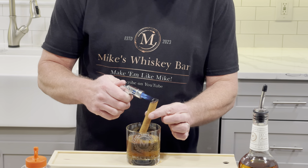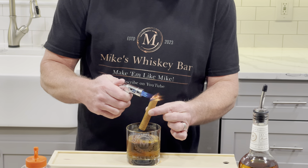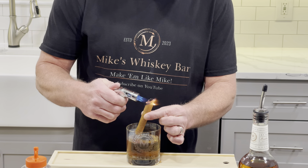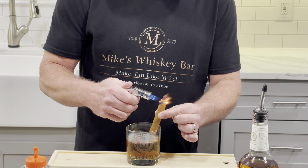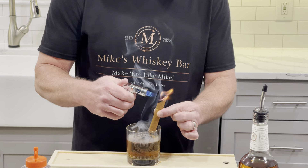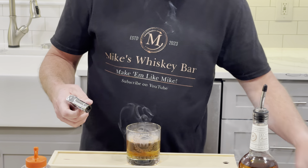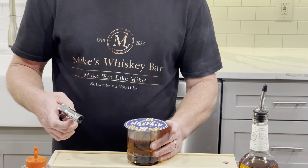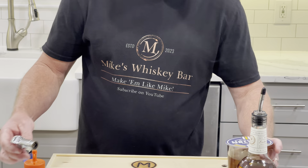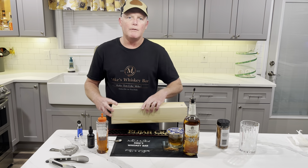Hey, this is Mike from Mike's Whiskey Bar and we're going to do a little different type of way to smoke a drink tonight. This is a cinnamon old-fashioned and as you can see I've got a cinnamon stick in my hand and I've got a torch right here. We're smoking down inside the drink, then we'll lay this on there to keep a little smoke in there for a bit, and then we'll talk about how we make it.